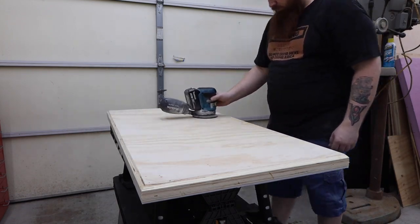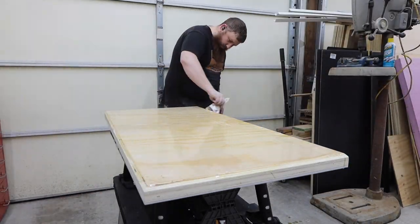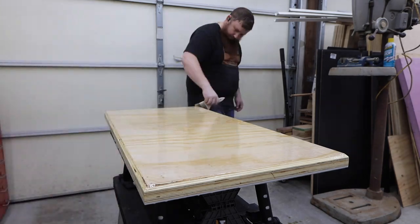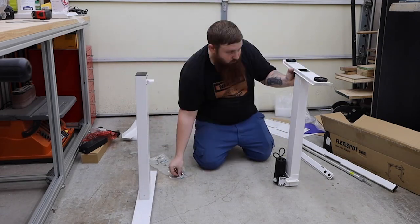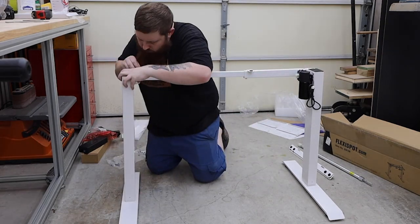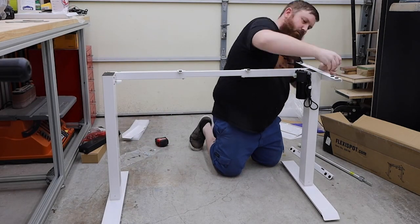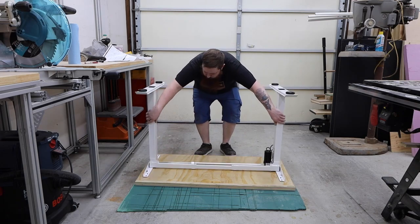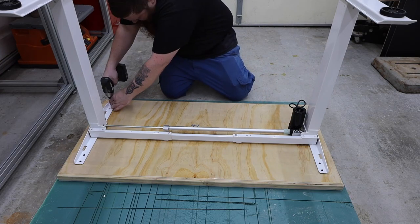I sanded everything smooth and applied a couple coats of water-based polyurethane. I moved the top out of the way and put the legs together while it was drying — they took about 15 minutes to assemble. I adjusted them to the length of the table, flipped them over, and used the supplied hardware to attach the legs to the tabletop.